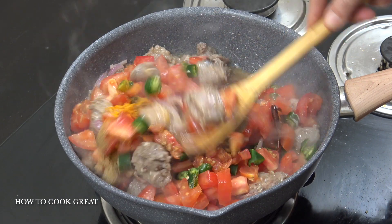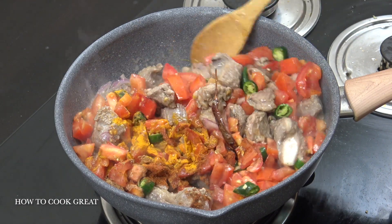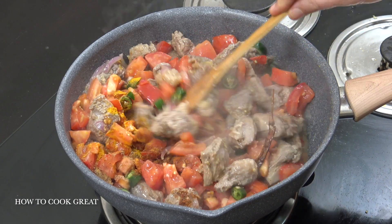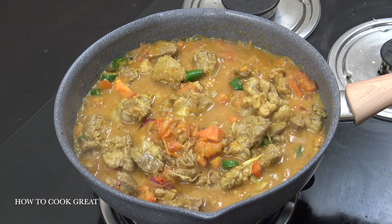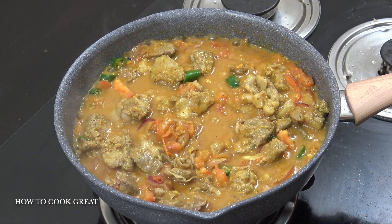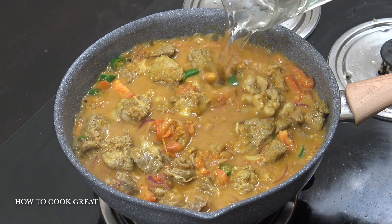Seven to eight minutes — we want to cook those tomatoes right down. Beautiful stuff. We've nearly done this, just got to cook it and cook it. You can see those tomatoes are breaking down and giving off a little bit of moisture, so don't worry if yours didn't because we're going to be adding water now anyway.